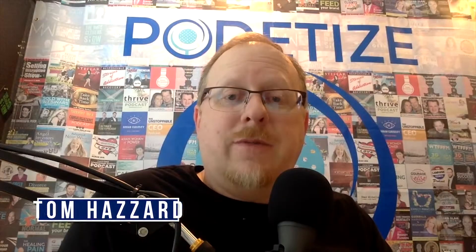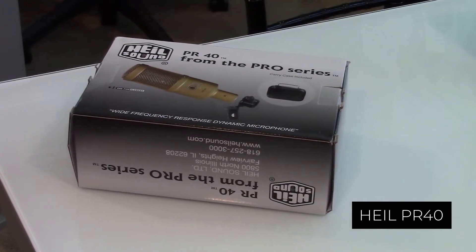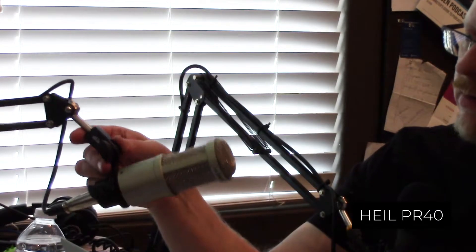Hey everyone, this is Tom Hazard from Feed Your Brand and Podatize, and I am here to share with you the unboxing of another microphone. This time it's the Heil PR-40 microphone, which is really the highest end of the microphones — certainly the most expensive of all the microphones that we are testing and reviewing and creating comparison audio videos for you to listen to, to make a decision on what microphone you buy.